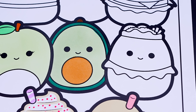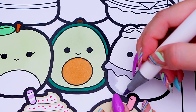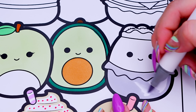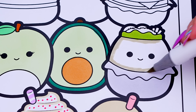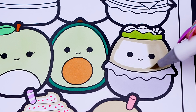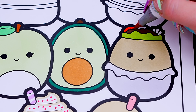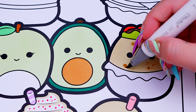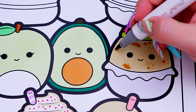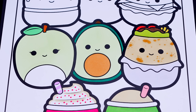And let's color in Bernardo the burrito tan with a silver wrapping and different colored fillings — green, white, yellow, blue, and red. Okay, now I'm all finished coloring in this row of Squishmallows.